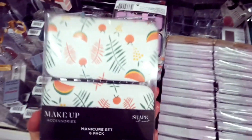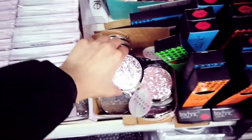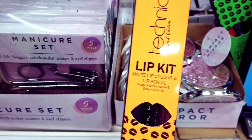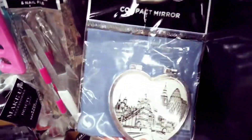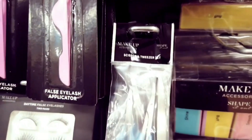These are new — I haven't seen these before. I've got some glittery compact mirrors here: a nice rose gold and silver. Lip kit — matte lip colour and lip pencil. This is a nice set for a pound. That's a nice compact mirror. These are new as well — scissor and tweezer set, so you get both for just a pound.